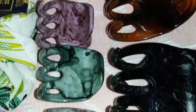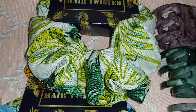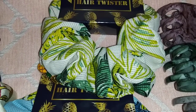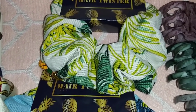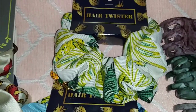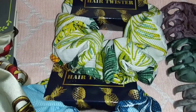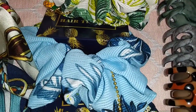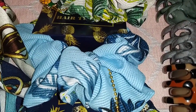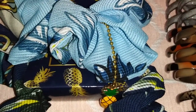These small clips are three for a dollar. Right here I have the hair twisters — this is like a tropical scrunchie, the material is very soft. We have white with a green design, blue, and it has a little tassel of a pineapple which is really cute.